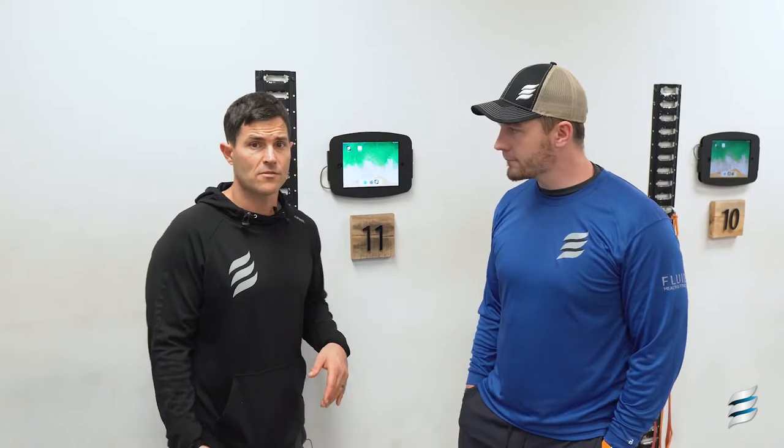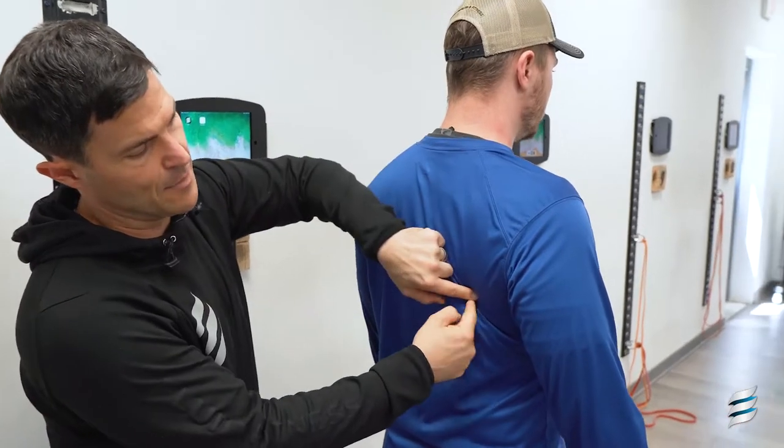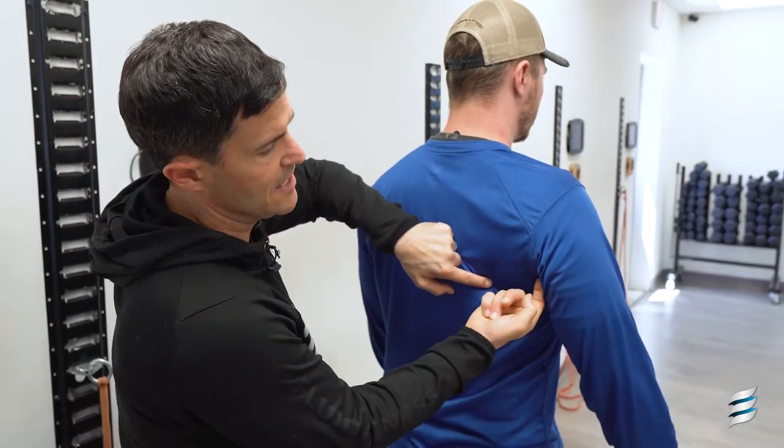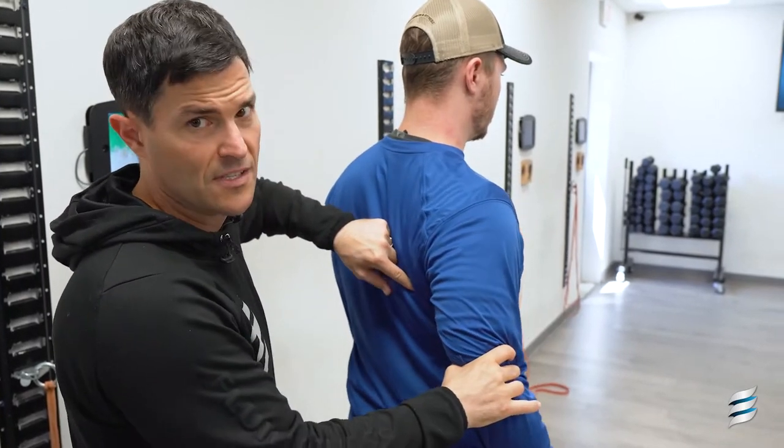We will use our internal rotator, so this is going to be one that we're going to want to target. The muscle basically attaches at the inferior ridge of the scapula, comes under, and attaches into the humerus, and it allows your arm to rotate inward and pulls back into extension.